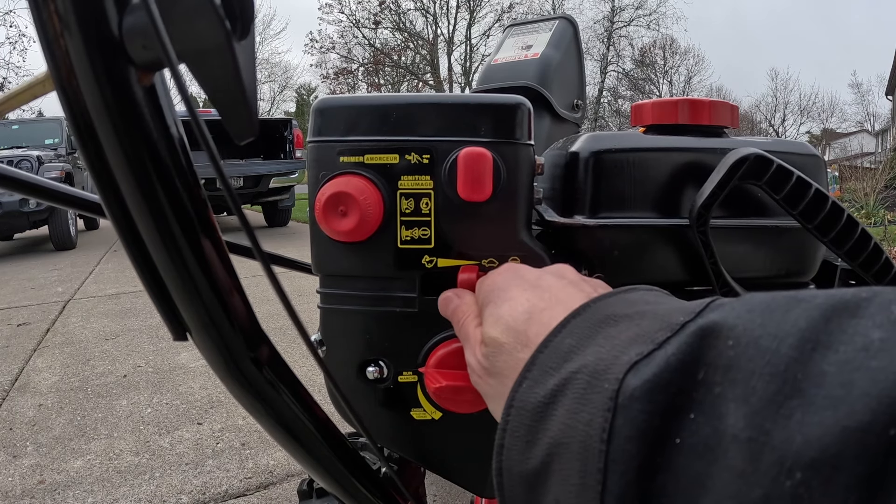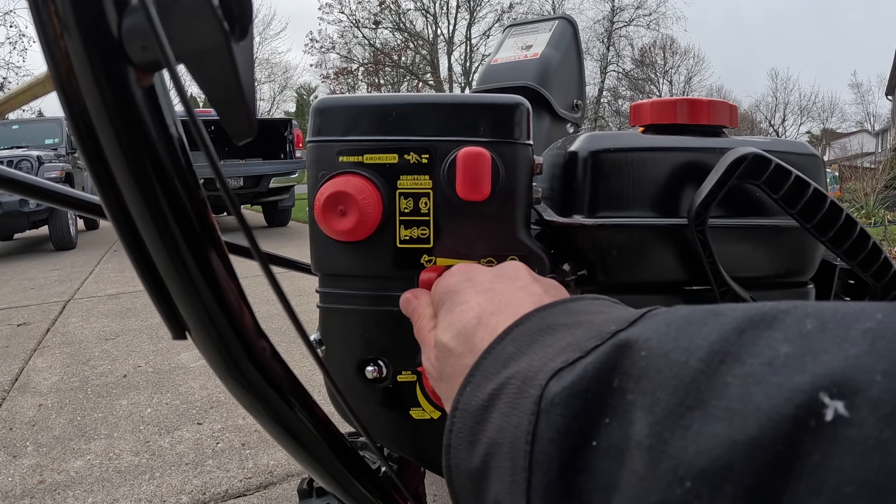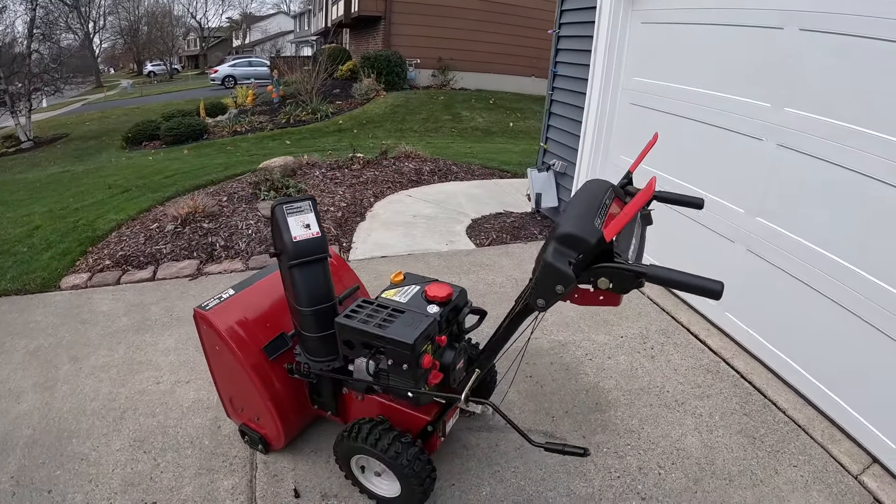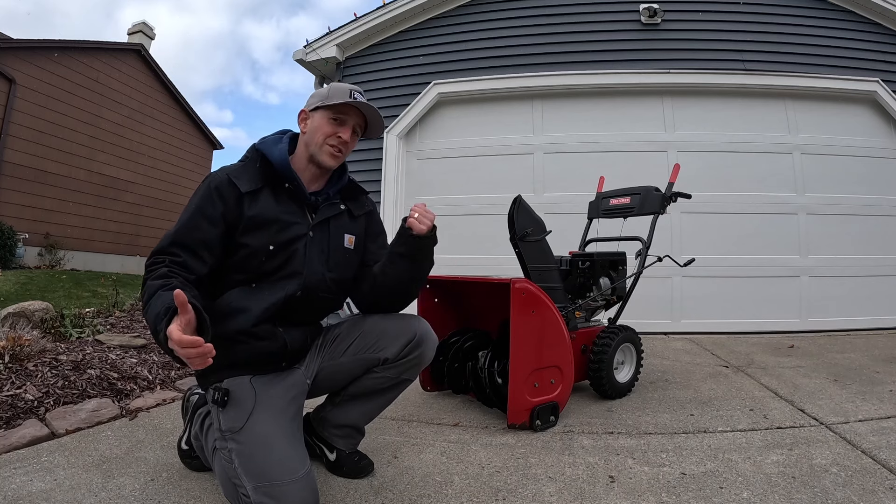From here, move your throttle up. And just like that, she's ready to go.